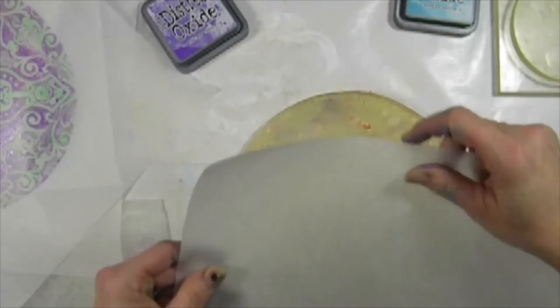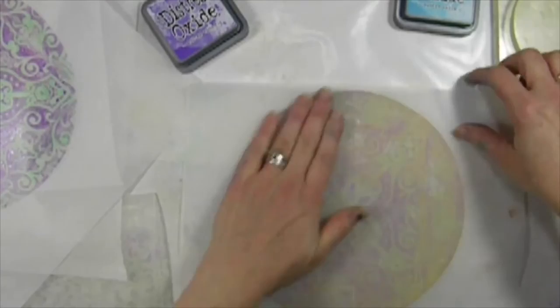Let's do another one. We're going to have a ghost print here. There we go — there's my ghost print.